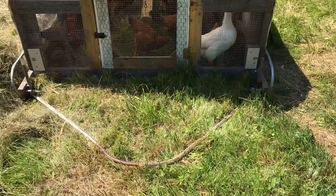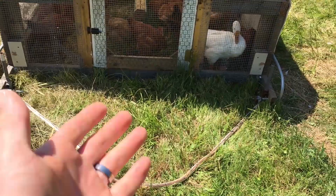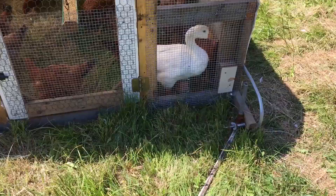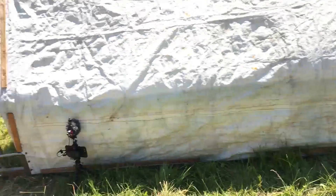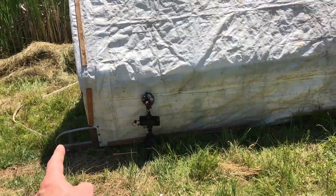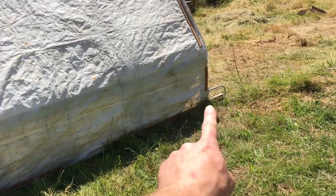I don't take the handle on and off every time I move it — I just drop it on the ground and it's ready for the next move. But I can remove it and put it on the back of the tractor if I want to move the other direction. Another modification was lengthening the front of the skid by 4 inches, to accommodate the wheels being able to install in either of two positions. Both sides are identical.